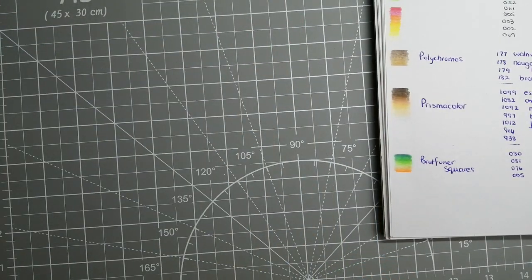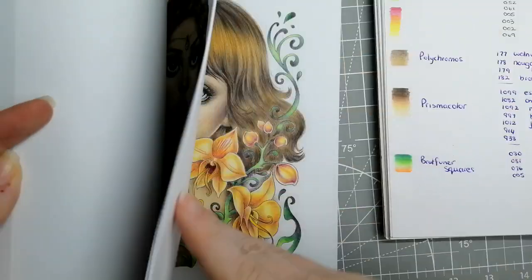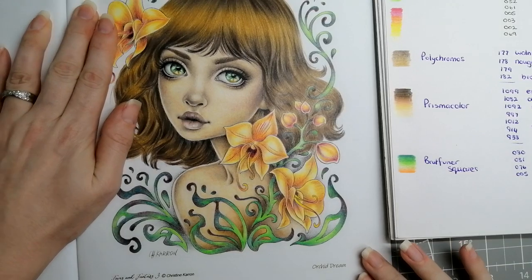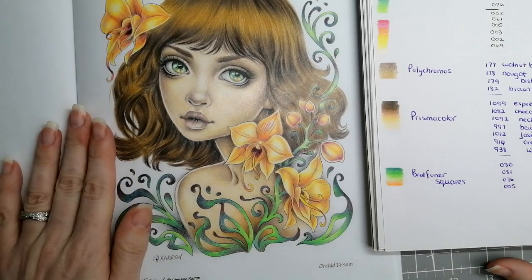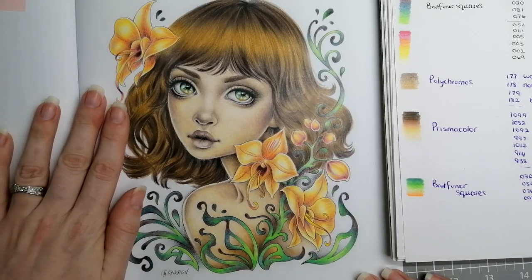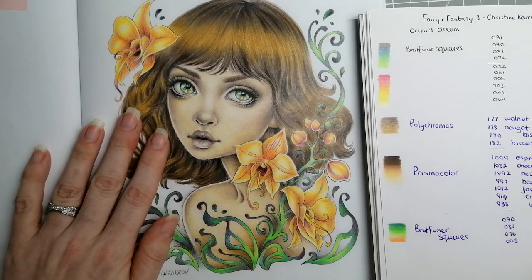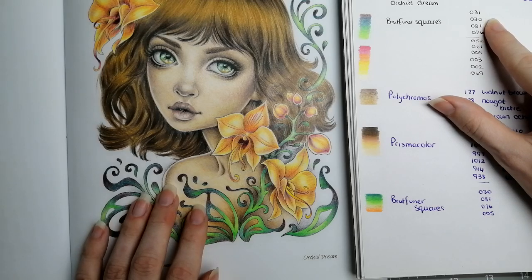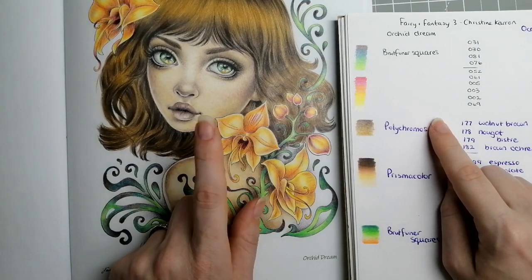That brings us to the page I did most recently in my Fairy and Fantasy 3 by Christine Caron — this Orchid Dream page. This is quite a recent video and also a speed color up on the channel. I'll pop the videos I've mentioned in the description box below. I'm really pleased with how her eyes came out and I do like the flowers. For the greenery, the green-brown combination is the Bruynzeel square set in 031, 030, 081, and 076.